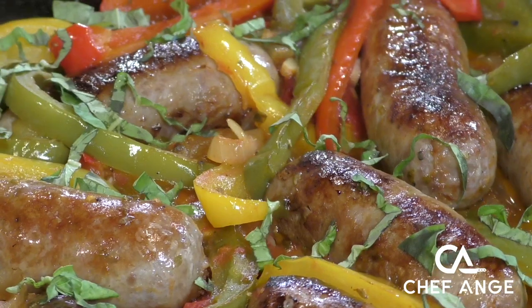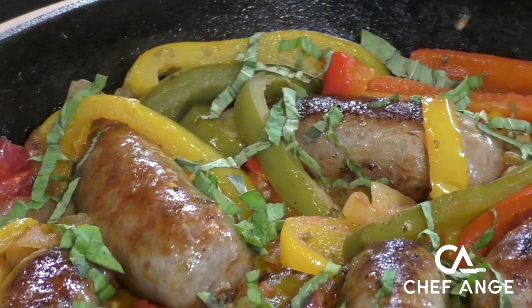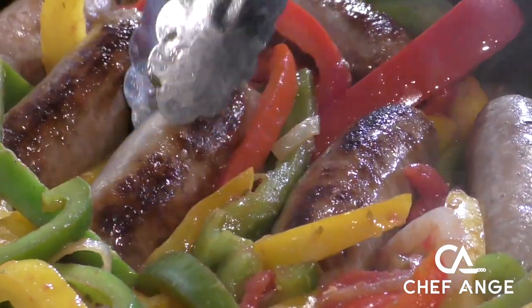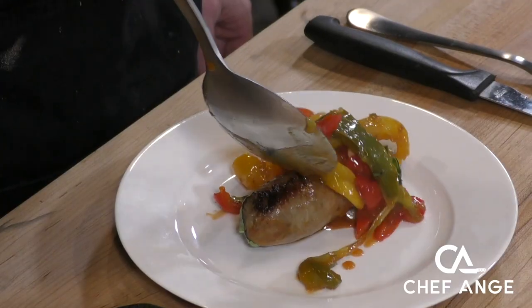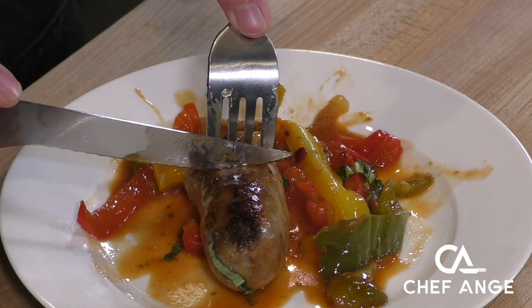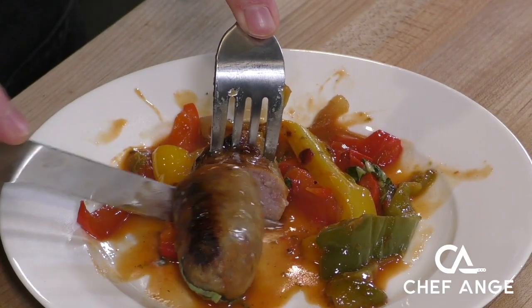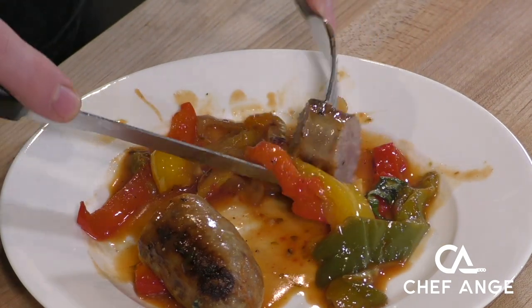Hi, I'm Chef Ange. Welcome back to my channel and welcome to my kitchen. On today's episode, I want to show you an Italian American classic — sausage and peppers. This sausage and peppers recipe happens in a single pan. It uses all simple ingredients that you already have on hand — you just need some sausage and some vegetables. This is a really special dish for me because it's one I grew up eating as a child all the way through adulthood, and it just reminds me of such nice, pleasant memories with my family.